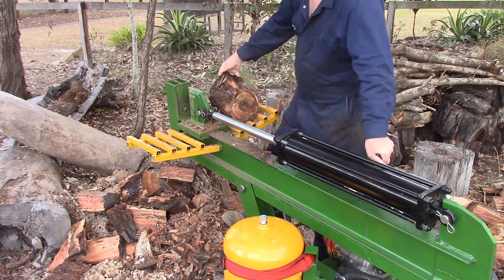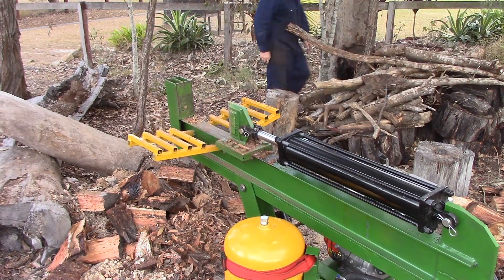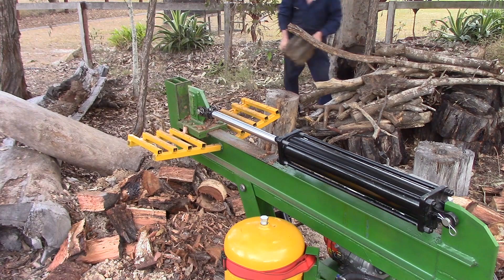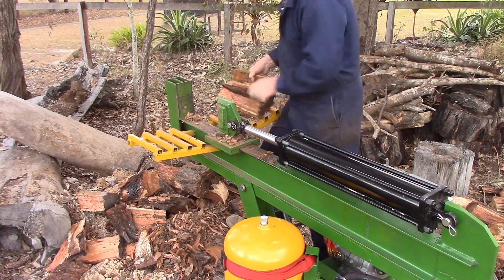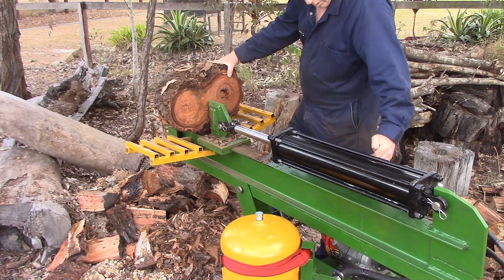I'm certainly not unhappy with the ram that I've got. It had a few problems when I first got it with a seal, but the company was really good, supplied me the seals, and fixed it all up. I'm really happy with this ram, but it's the first ram held together with rods that I've ever had — I've only used the welded variety. I think if I were to do it again, I might consider paying extra for a welded hydraulic ram.